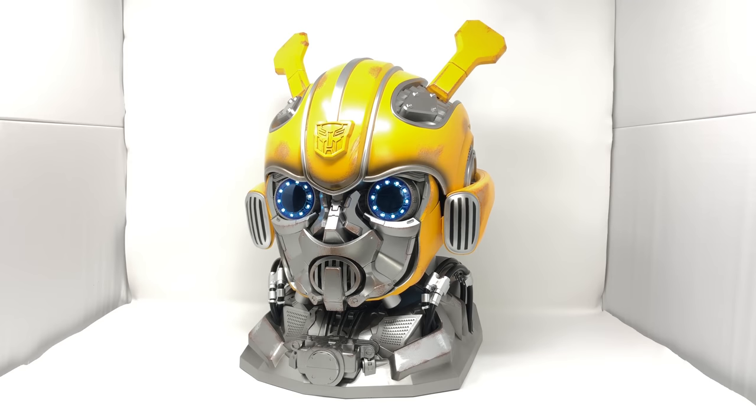Hello everyone and welcome to my review of the Killer Body Transformers Bumblebee electronic, remote and voice controlled helmet. If you are in the market for adding this magnificent piece to your collection, please check out the links down in the description box below. We have a lot to cover, so without further ado, let's get straight into the review.